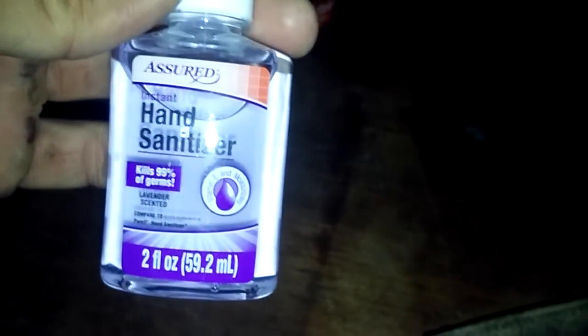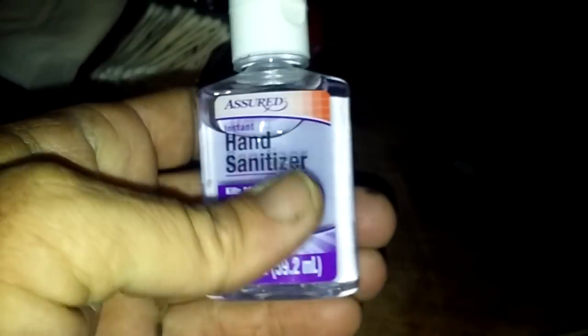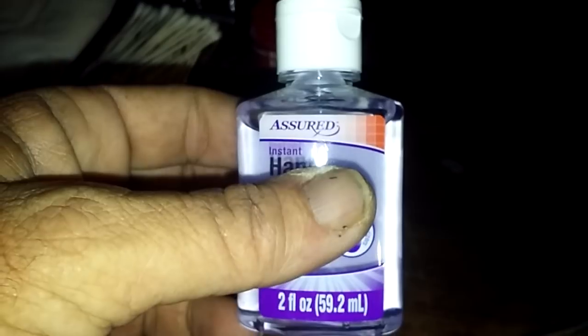Another roll of tape. Some hand sanitizer — if you get little cuts on your hands you can clean them with this to save your medical supplies, and I can use it as a fire starter as well. A little pack of round makeup removers that can be used as an eye patch, or I can put some hand sanitizer on them as a fire starter.